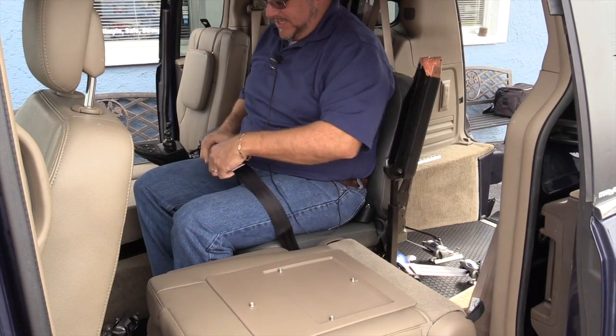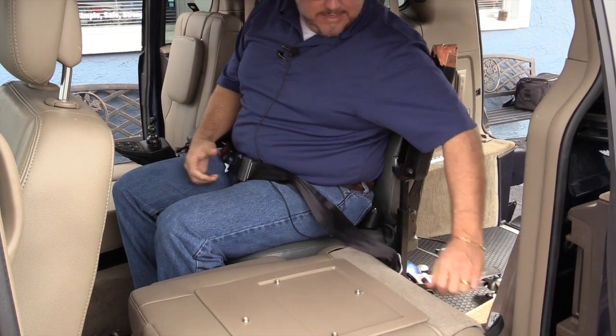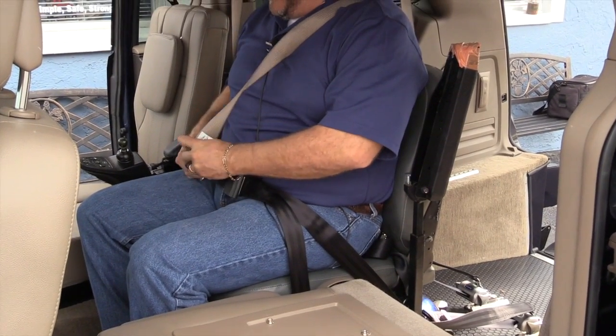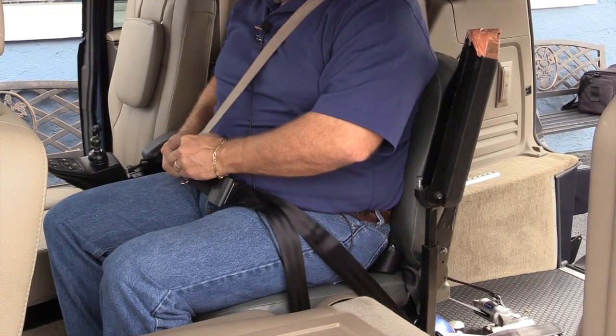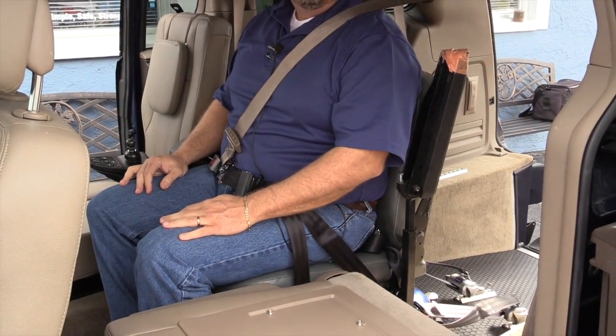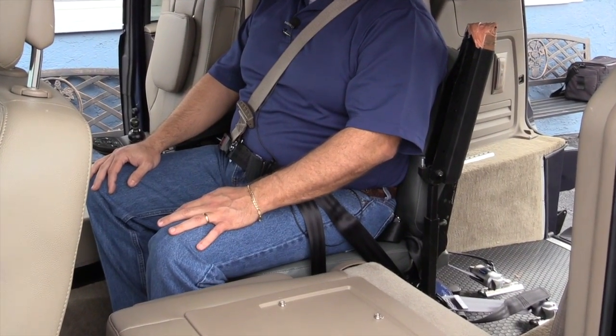You can buckle the seat belt, and then you can hook up the integrated shoulder harness to give you three-point protection. Here at Triple S Mobility, we want to make sure your loved ones are safe when you take them for a ride.